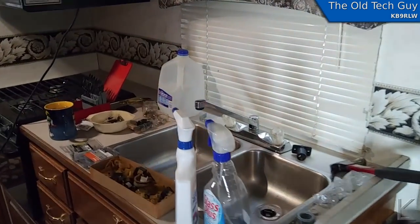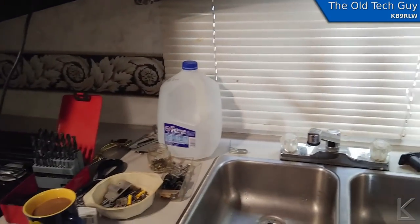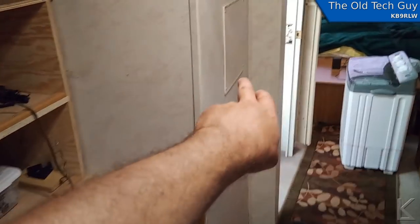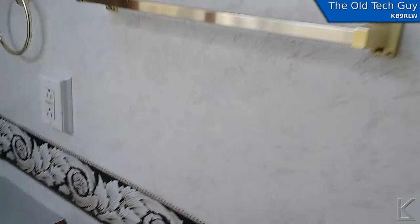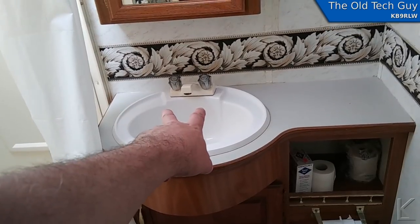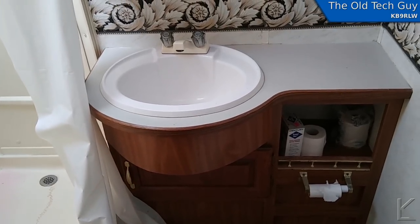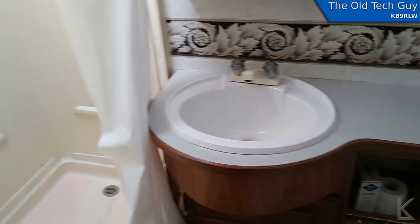I was working on the water today. I ran some fresh water through and then pressurized it with the pump. Every fitting under the faucets down below was weeping, and behind this panel, the fittings for the shower valves were weeping too. Those were all hand-tightened, so it was easy to crank on those a little bit and stop that. The drains also were weeping a little bit and had to be tightened up by hand. The connection under the toilet was okay. So I got all those done and figured I was good.